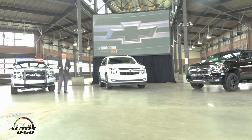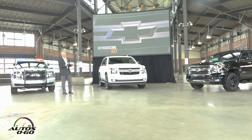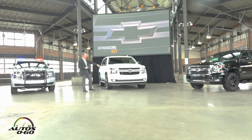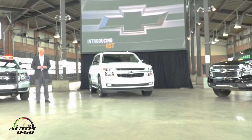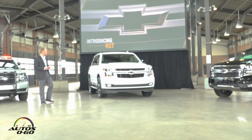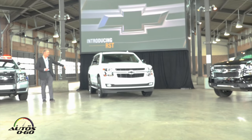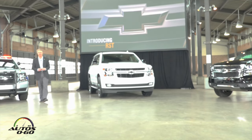Now, as you can see, the RST is visually different. It's inspired by aftermarket performance. What we've done with this particular package is we've taken most of the chrome off the truck — we've done the color-out version here. We've got body color front surround on the grille, and we've carried that into the headlamp surrounds above the headlamps. We've also had body color door handles added, and a lot of black accent features on this truck as well, including front and rear black bow ties and black mirror caps. All the leather in the truck is blacked out as well.